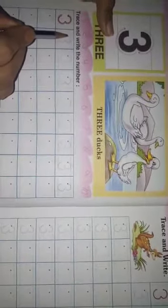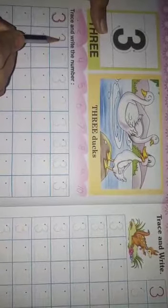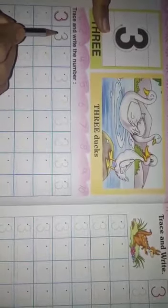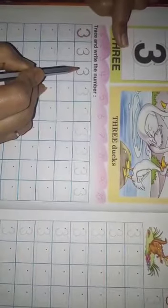Hamei toh pahele isse isstara se likh lena hai. Jis tara se aap log Hindi writing mein likhte hai, usi tara se haam log yeh 3 book mein likh rahe hai. Iske upar pencil chala rahe hai.